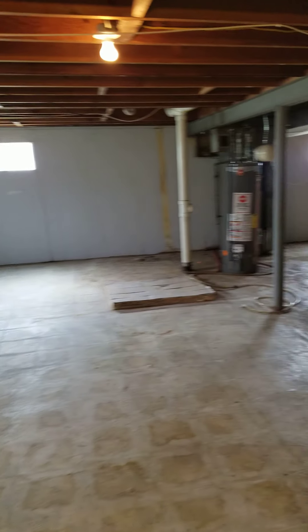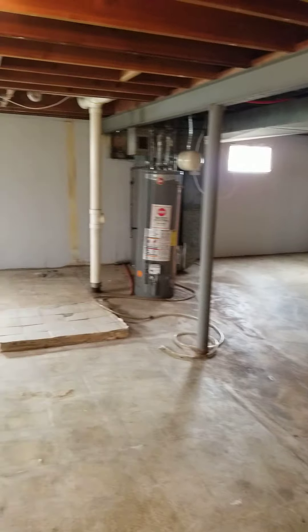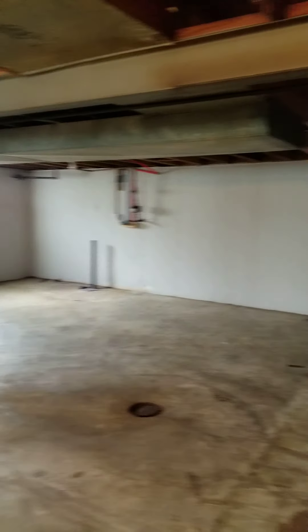I don't think anything needs to be done in the basement. Maybe just sweep it up a little bit over there in that corner.